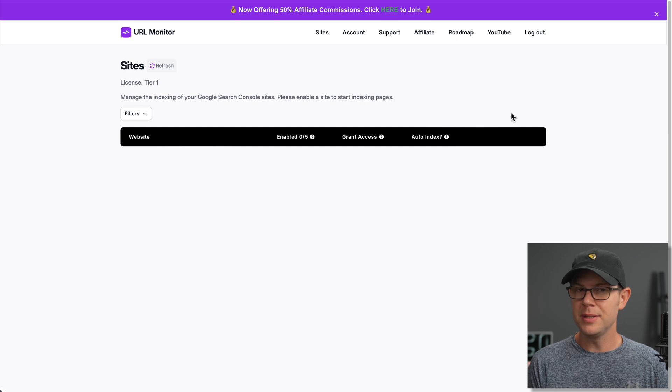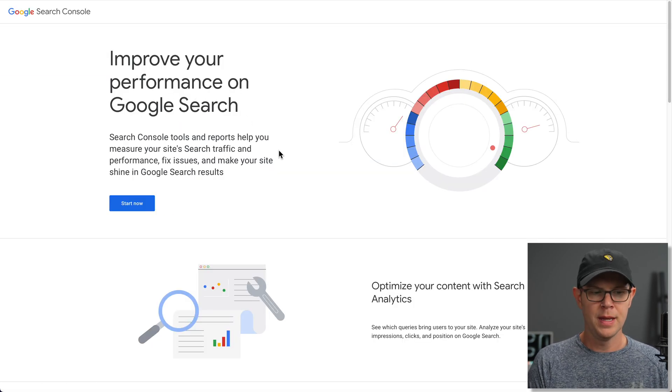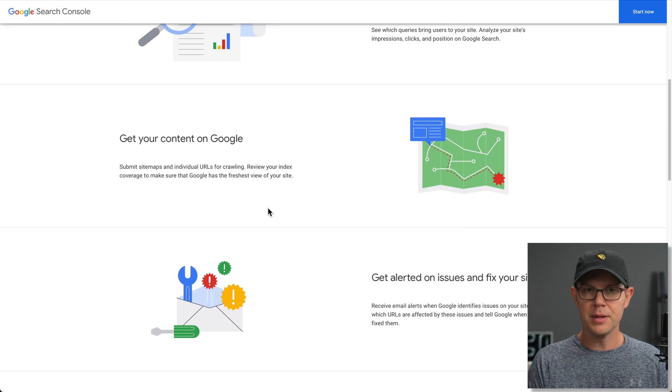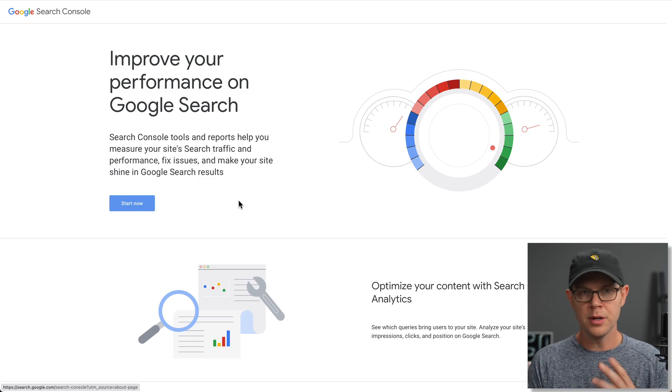What you actually need to do to get set up is log into your Google Search Console and add your URL to Search Console. The URL for Search Console used to be search.google.com, but they changed that some years ago. The fastest way to find it is just type 'Search Console' into Google and it should be the top result. It's going to take you to a landing page that looks like they want you to buy something, but Search Console is totally free — just click the Start Now button. You do not need to be a Google Workspace user; you can use your plain old Gmail account.